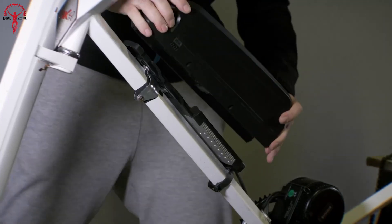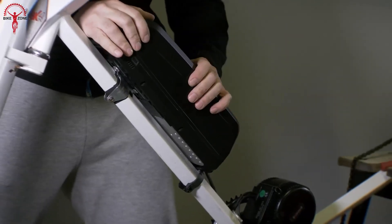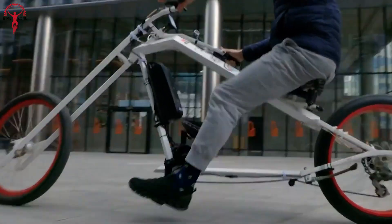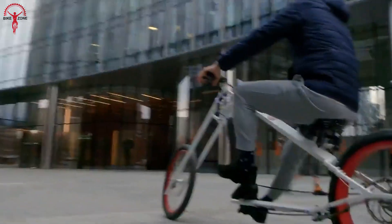Moreover, with the BAFANG 750 Watt, the customizations are endless. As a result, riders can choose LCD sizes from the basic C961 to the DPC18.